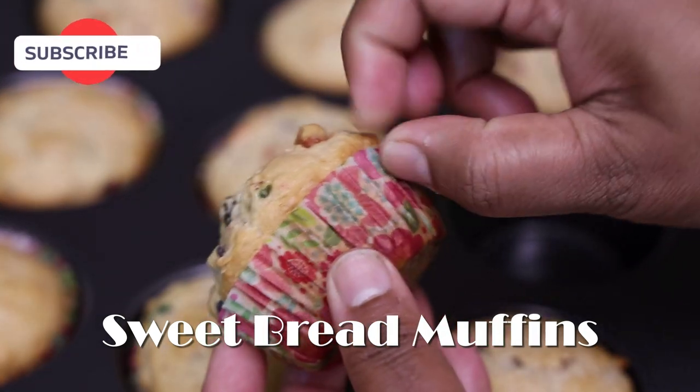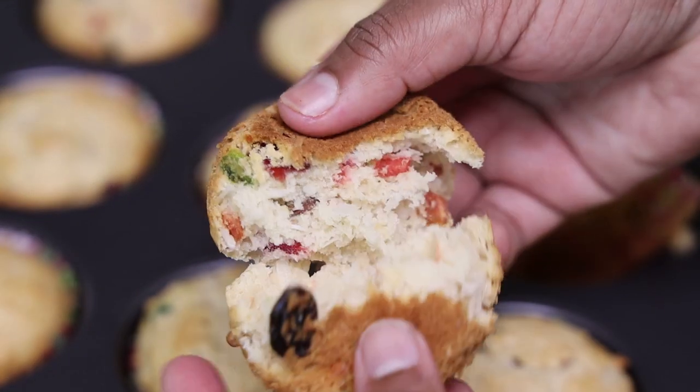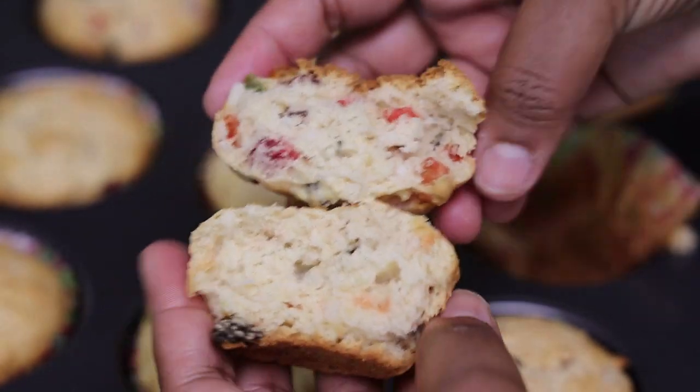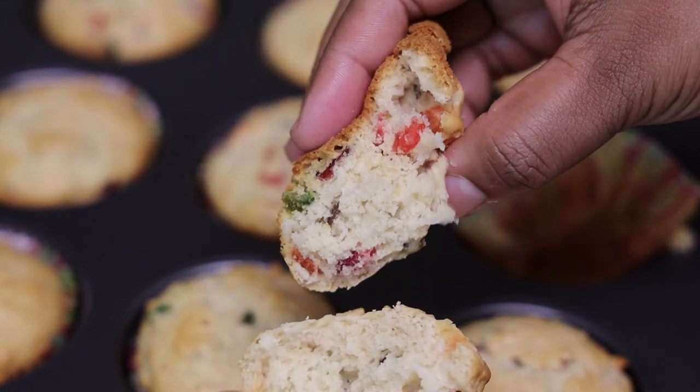Hi everyone and welcome back to my channel. In today's video I'm sharing my recipe for sweetbread muffins. If you'd like to see how to make this amazing Christmas treat, keep watching.